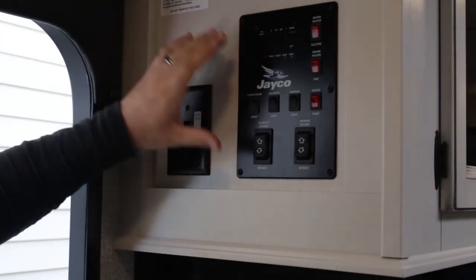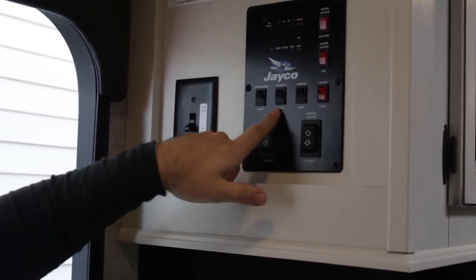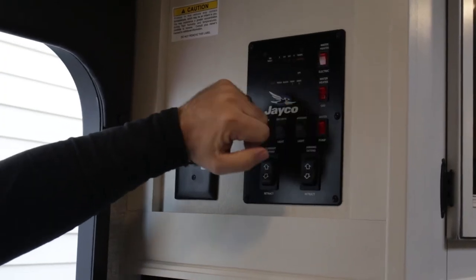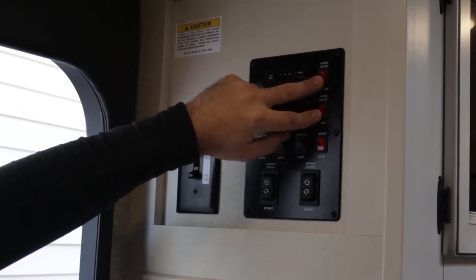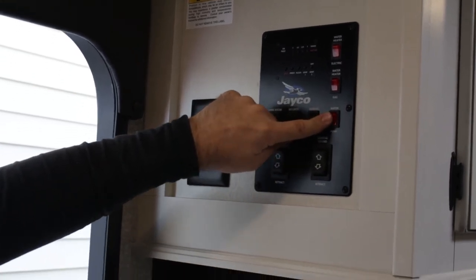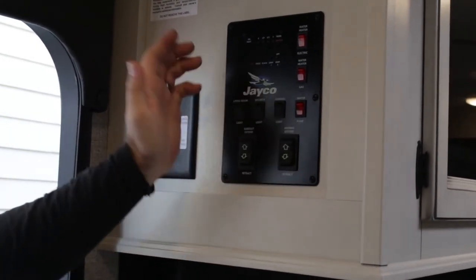This is going to be your monitoring panel and your main control center. You'll have switches to operate your awning extend and retract, your slide out extend and retract, and some light switches — awning light, outside security light, and living room lights. The red switches are your appliances: water heater on electric, water heater on gas. You can have both on for faster recovery times, and the water heater will turn on and off to maintain the temperature. For the water pump, if you're using water from your fresh water tank, turn that on — once pressure builds up the pump shuts off automatically and turns on and off as you use faucets.